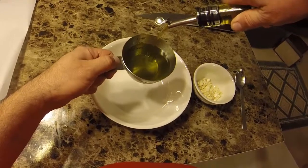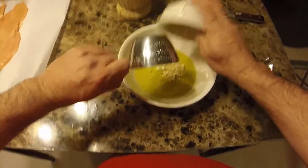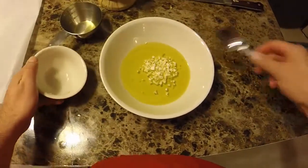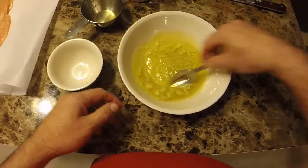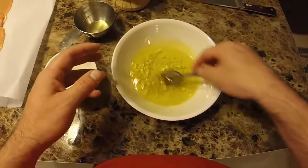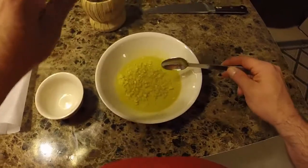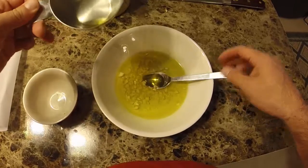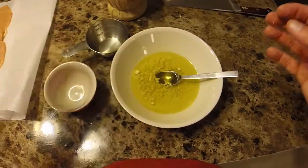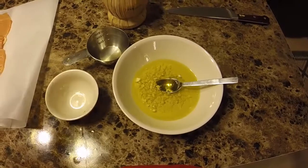We're going to take half a cup of oil — this is a one cup measuring cup so go halfway, or just eyeball it like I normally do. Then we put our garlic in — about three or four cloves, finely minced. It really depends on how much garlic you like. Give that a quick stir and let this sit for five to ten minutes so the garlic infuses the olive oil for better flavor when you coat your chicken. My oven is preheated at 350 degrees so we'll be able to put this right in the oven when we're done.